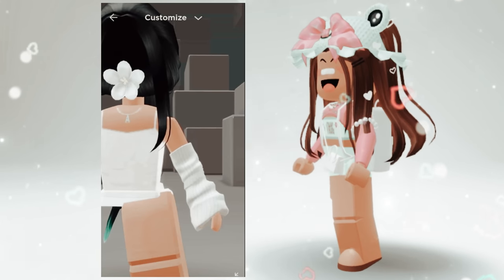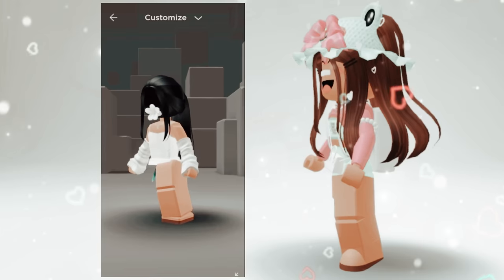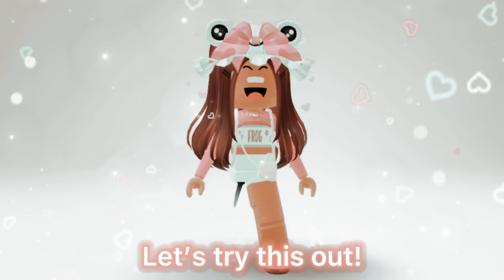You can see the head a little bit on the side, but overall it looks kinda real unless you look up close. Wow, this looks really interesting — let's try this out!